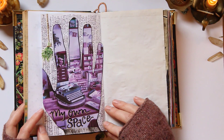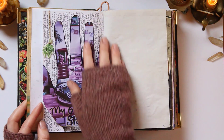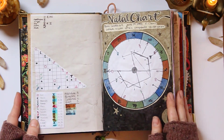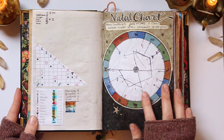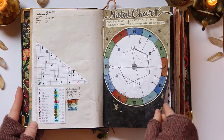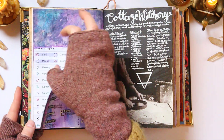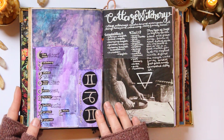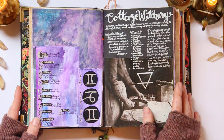I have this spread for my own space, which just so happens to be what I'm filming in right now — so I've actually already manifested this one. And here I've got my natal chart. Some pages are kind of done, some I'm going to do more details on. I've got some charts from my natal chart just taped in as little foldouts. I'm a Gemini — Gemini, Capricorn, Gemini. So lots of Gemini energy.